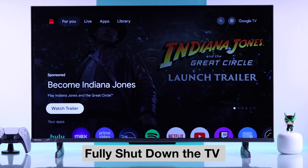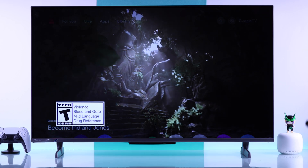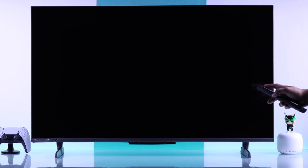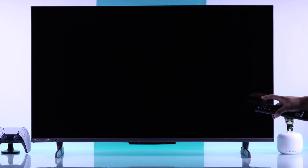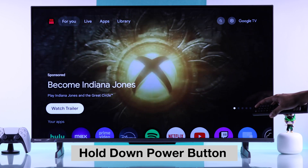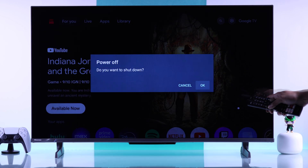To go to Safe Mode on your Hisense TV, first you'll need to shut it down properly. If you just press the Power Button, this will only take your TV to Standby Mode, which won't work. To properly shut down your Hisense TV, hold down the Power Button on your remote until the Power Off pop-up comes up, then hit OK and your TV will shut down.